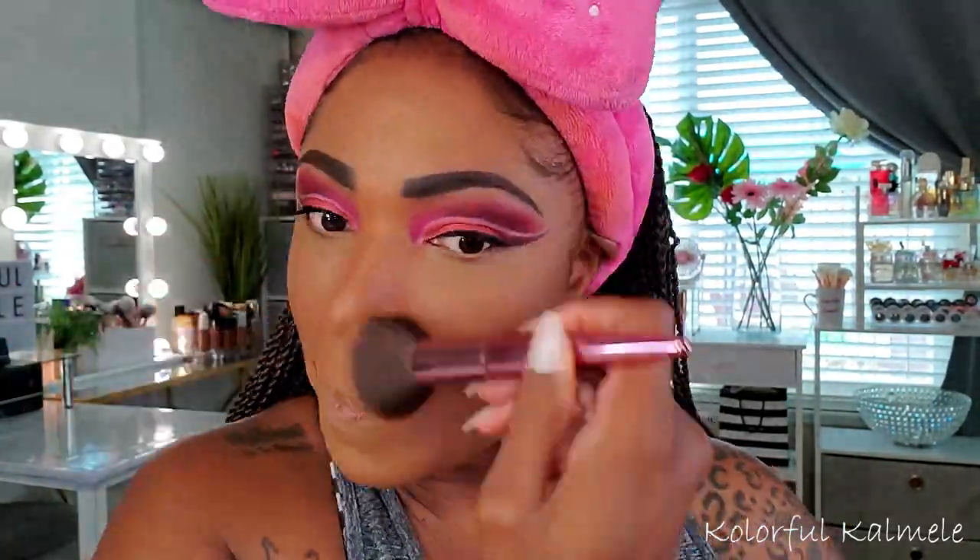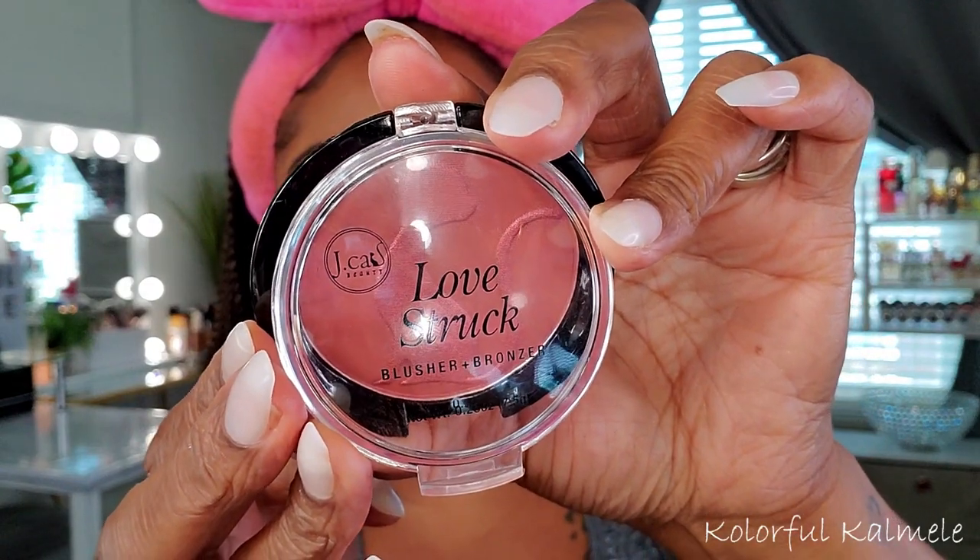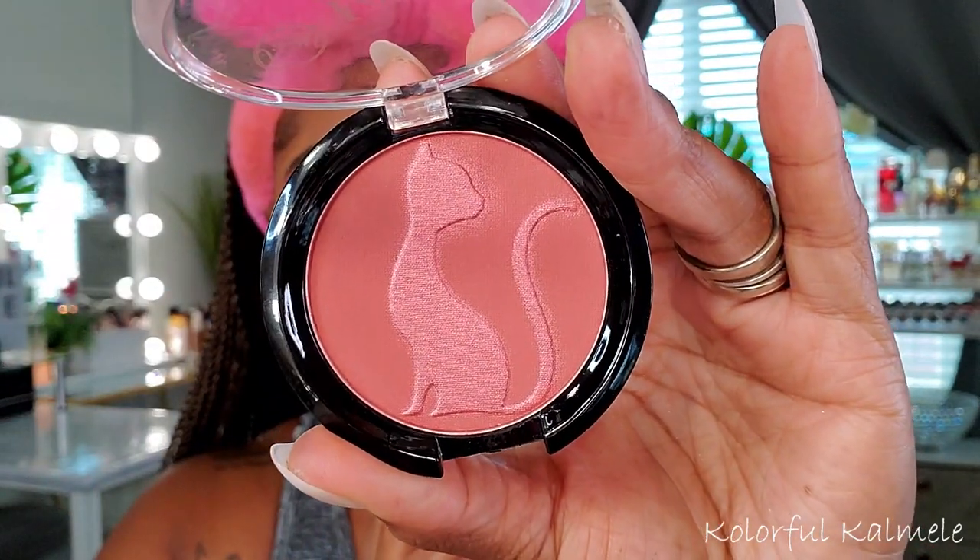For bronzer I'm using my Lip Bar face palette — it has bronzer, contour, blush, and highlight. The bronzer is a nice warm color, builds up nicely, not too heavy, and blends easily. For blush I'm trying the Jcat Love Struck blush in Pudding Pop — very pigmented, but I love it. That little shine coming off the highlighted cat imprint in the blush looked so pretty with this eye look that I didn't even need a separate highlighter.